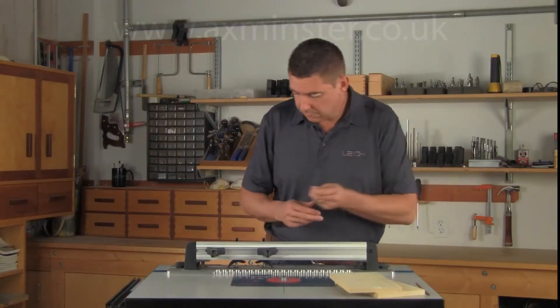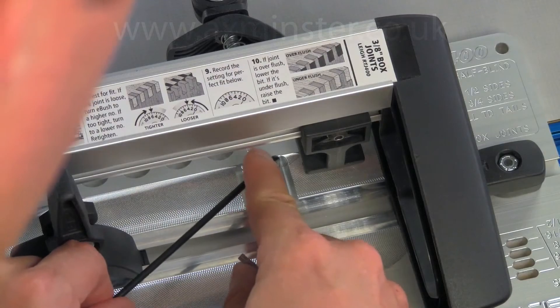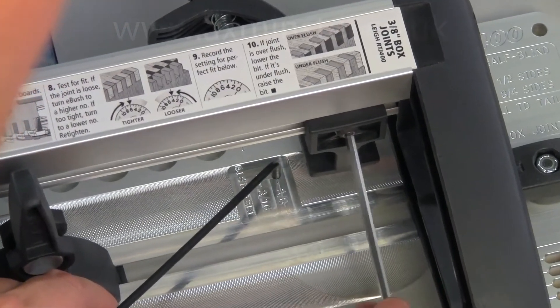The included stop rod is used to position the side stop when routing three-sixteenth inch, three-eighth inch, and three-quarter inch joints.